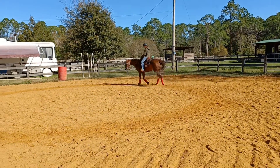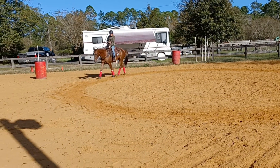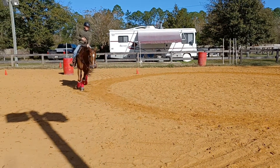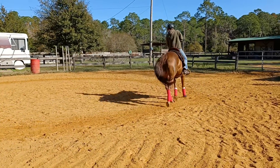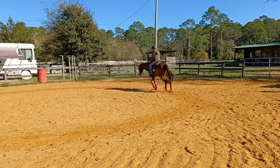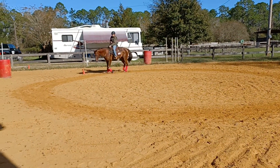He has to actually concentrate. Good boy, good boy. There you go. He does it as long as you remind him. Yeah, but he'll get where he doesn't need reminding eventually with repetition.